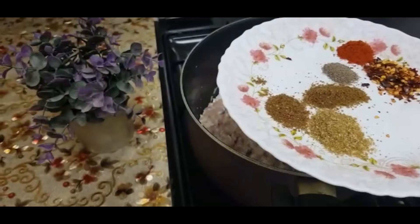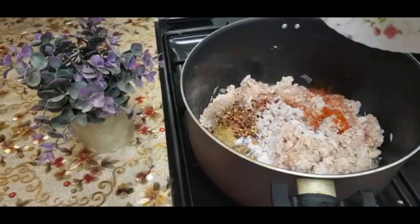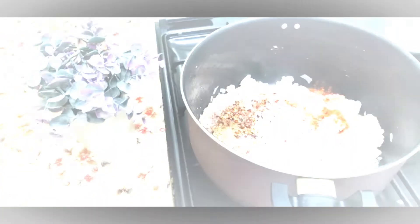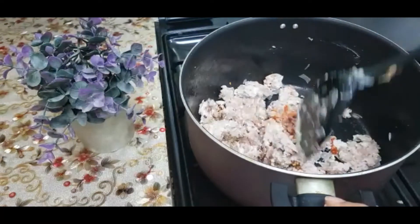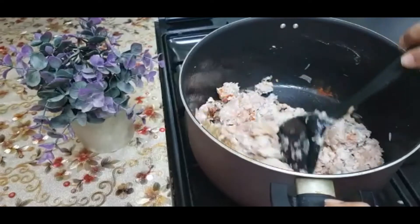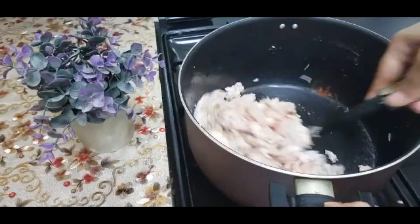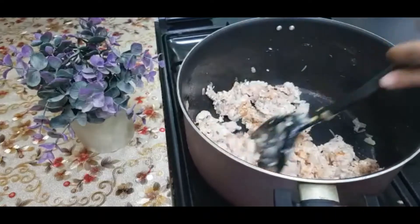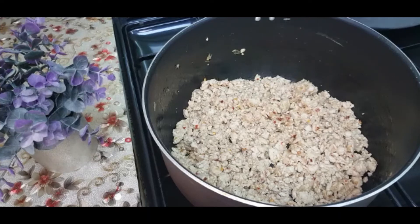If you want, you can add 1 teaspoon more salt. If you want to add a little amount of salt, then you can add a little amount of salt. After 1 minute, let it cook for 15 to 20 minutes.